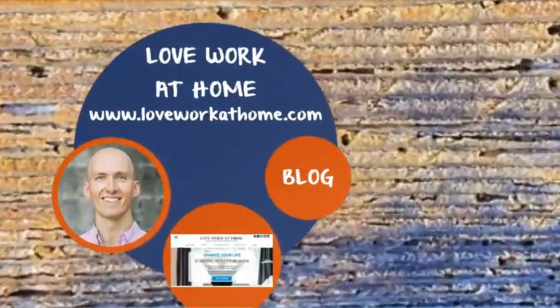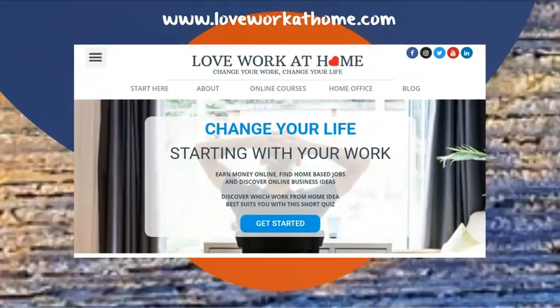It is Rowan here from loveworkathome.com, where we inspire freedom and work-life balance by sharing information on making money online, work-from-home jobs, and starting an online business. If that sounds interesting to you, then hit the subscribe button and smack the bell.